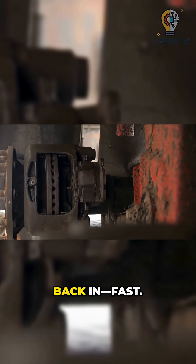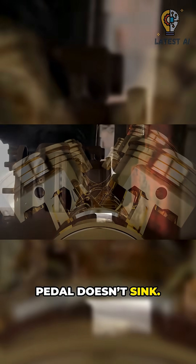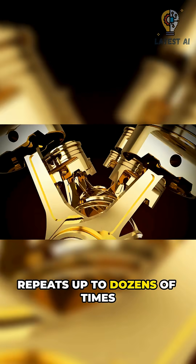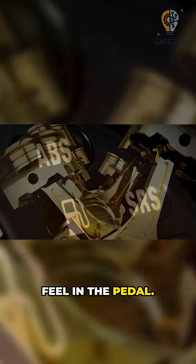Then apply bumps pressure back in fast. A pump recycles fluid so your pedal doesn't sink. This hold-release-apply cycle repeats up to dozens of times per second — those pulses you feel in the pedal.